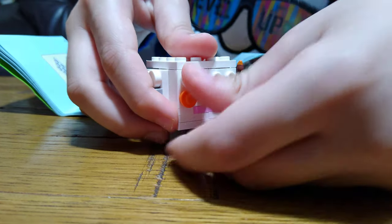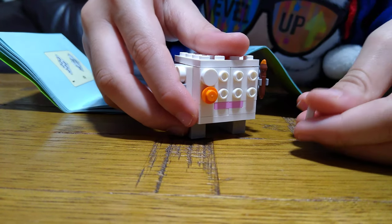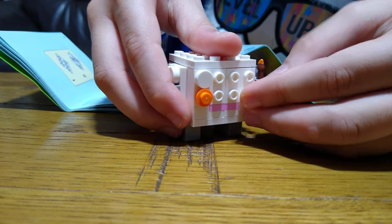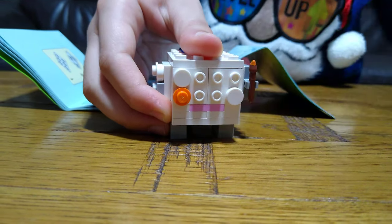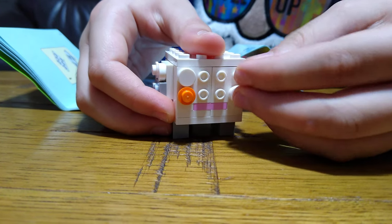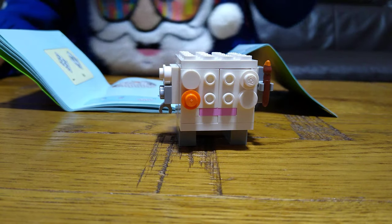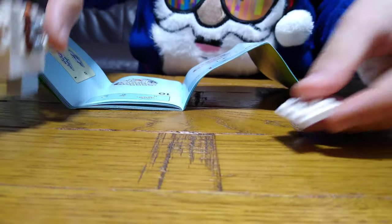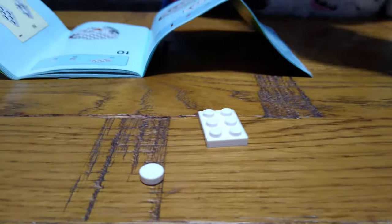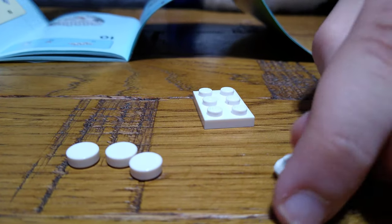And put one of these and then one of these over here. Then one of these and then another one. And then one of these. Next we get one of these, get three of these, and then three of these.